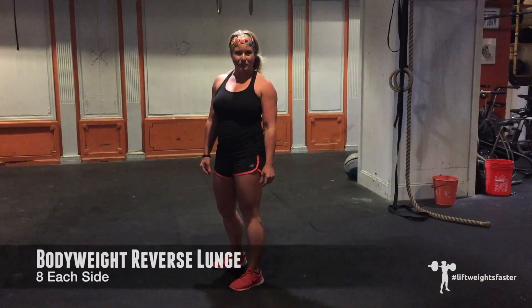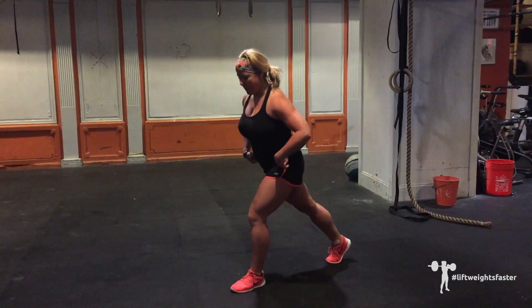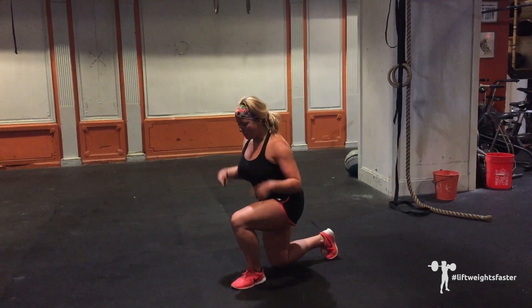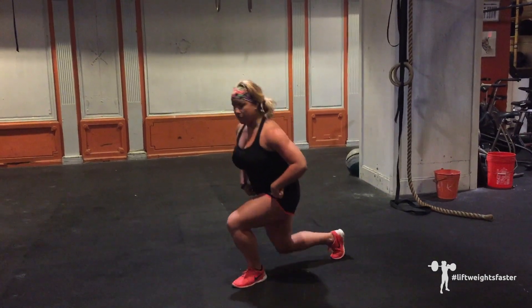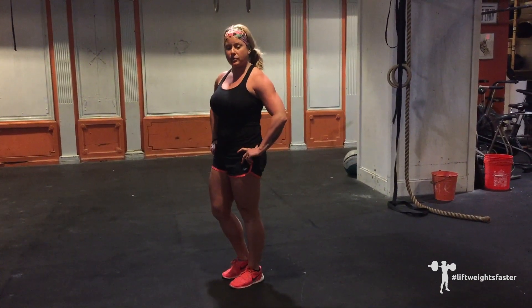Next, we have the bodyweight reverse lunge. You're going to take a step back, drop the back knee, stack your shoulders over your front ankle, and drive through the heel to stand up. Complete all your reps on one side before switching.